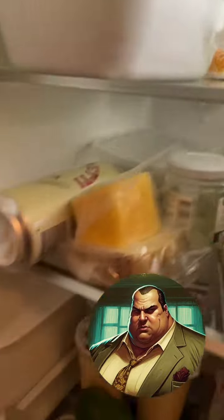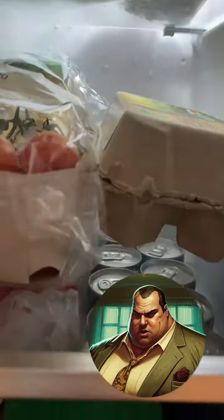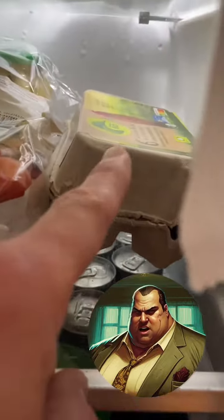If you still don't find them, don't panic. You have probably overlooked them, because eggs like to hide in a cardboard box.